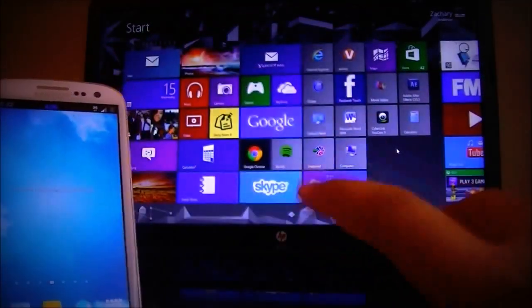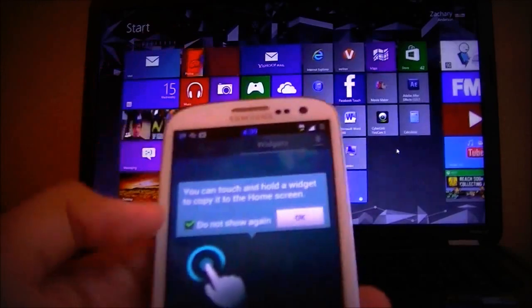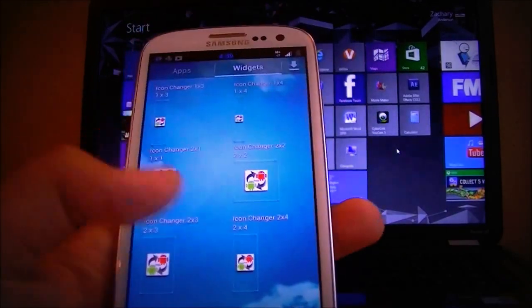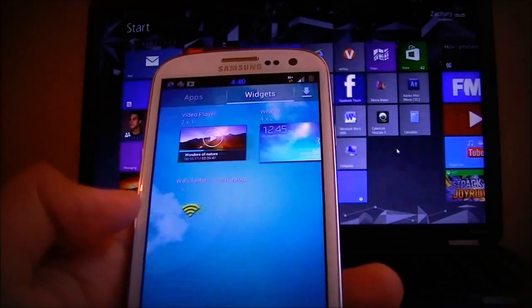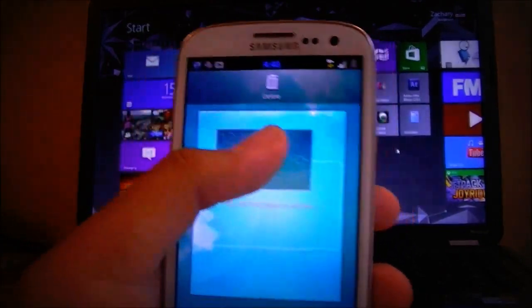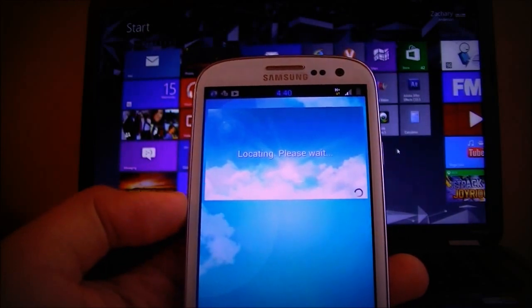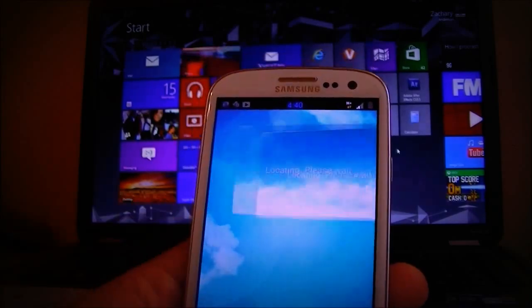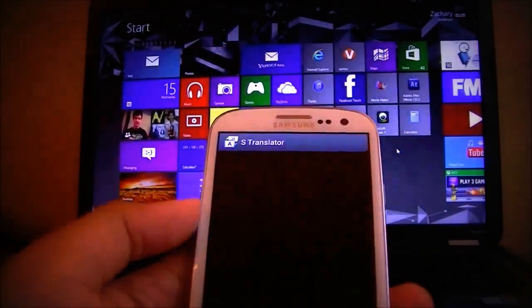So we now have a Galaxy S4 look. The main thing people actually get this ROM for has got to be that home screen widget — that's pretty much the only thing people get this ROM for. If you don't believe me, just search it. Here it is — we have it, and it'll find our location. While we're waiting, let's take a look around. Everything's running great, and the translator works.